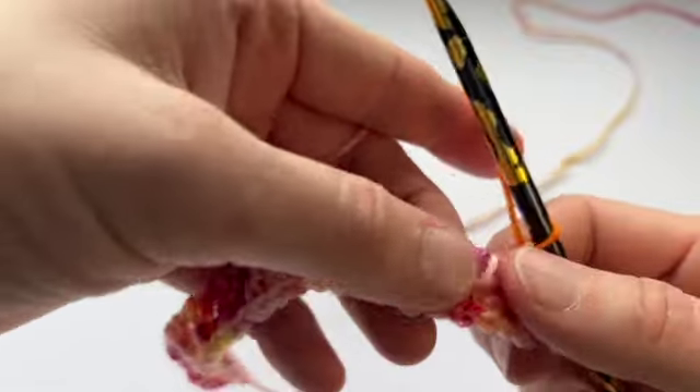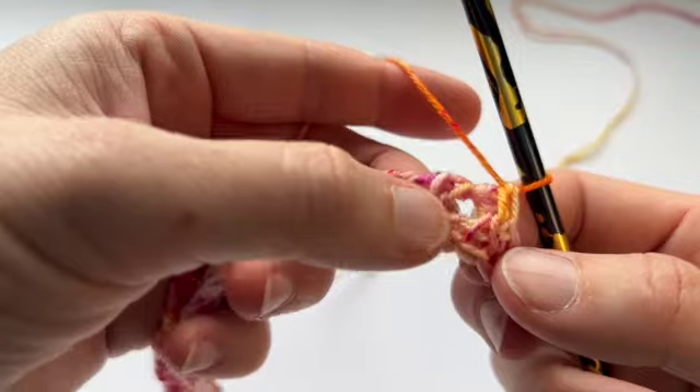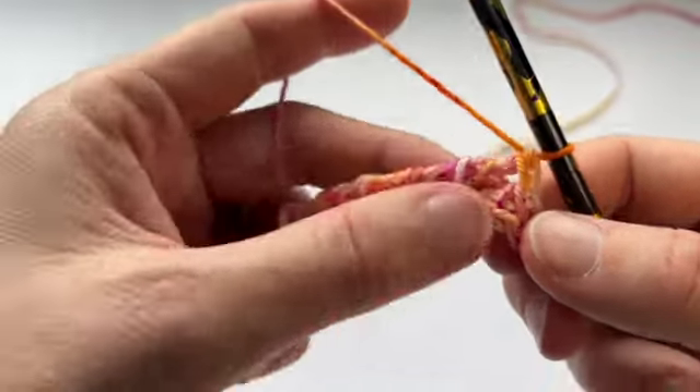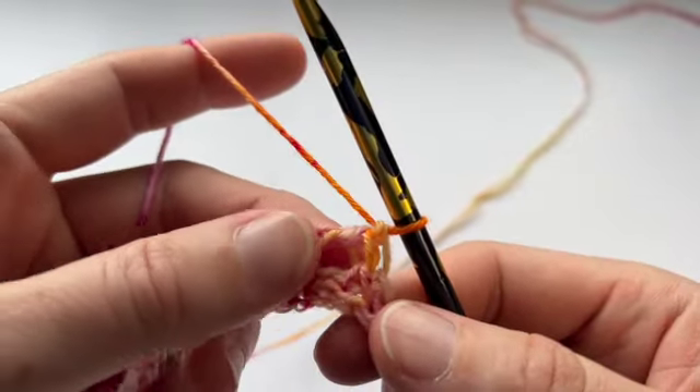So that was row 2 in the charts that I would make. Row 1 was the foundation row, row 2 which is essentially the first row of the pattern. Now what we're going to do is a slight variation on the same thing.